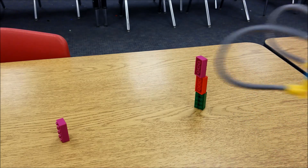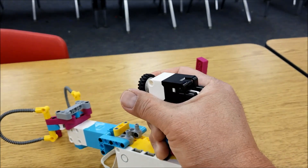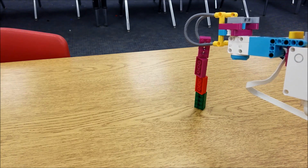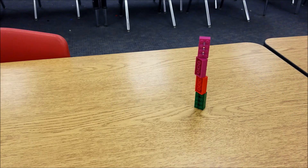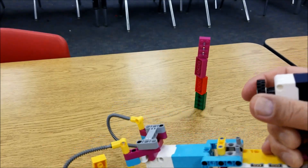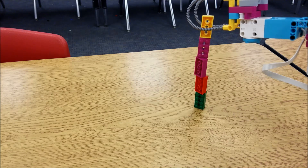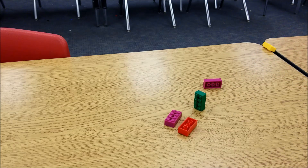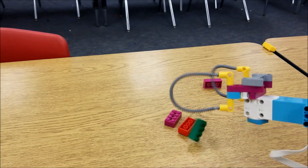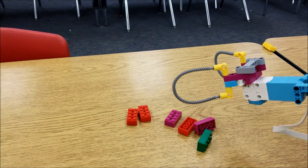Mr. Hino has four stacked. Got to make sure I don't let go until it's time. Let me see if I can go for more. I almost dropped that. Okay, so for right now my record's four. But this attachment is really easy to pick up items like Legos.